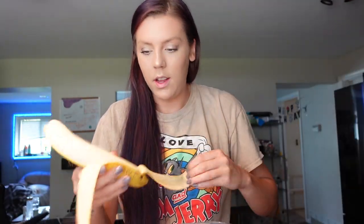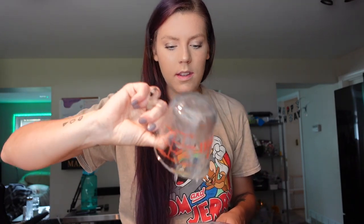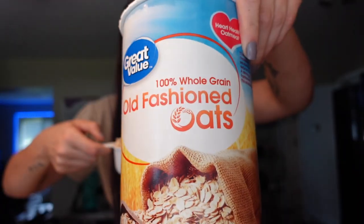I'm set up here with my blender and I'm going to start putting the ingredients in. I'm making technically a double batch because we're each going to get our own. I have one banana that I'm going to put in the blender, then a half cup of unsweetened unflavored almond milk, two eggs, and one cup of oats — I'm using Great Value old fashioned oats. You don't want to use quick oats; you want to use these.